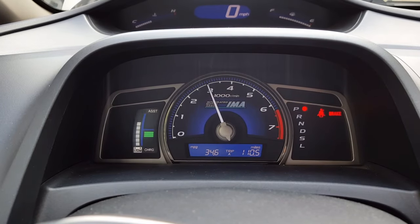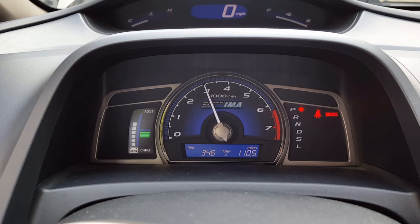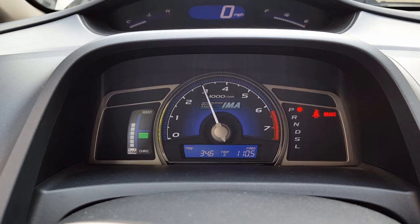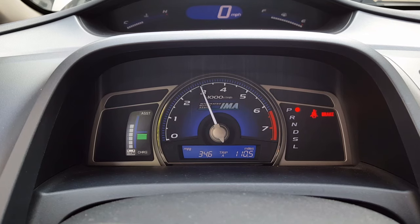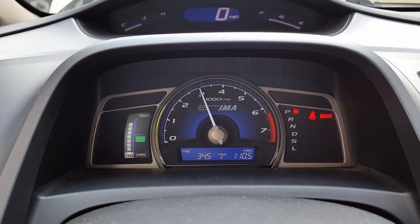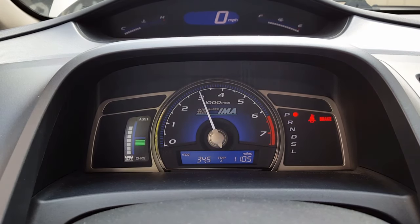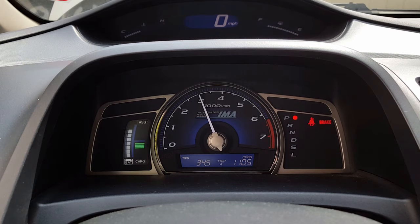I should open up the window — that fan was on. I think the temperature is right, so I'm gonna let it idle now for five minutes. For the heck of it, I'll just let it charge up the IMA battery.